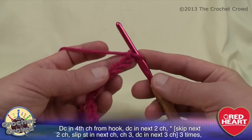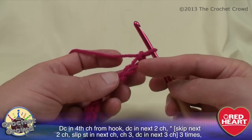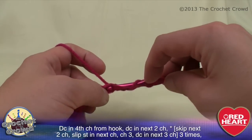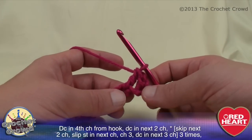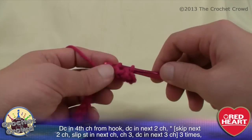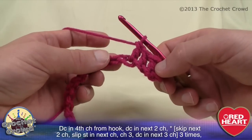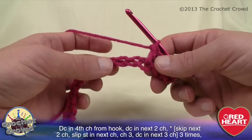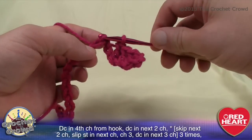Let's begin — we have our chain done and now we're gonna follow row number one. It says double crochet forth from the hook, so we just count back 1, 2, 3 and double crochet into the fourth from the hook. Notice how I just push down on that to make it work. It says double crochet in the next two chains, so we double crochet two more times. Now it says to skip the next two chains — skip 1 and 2 — then slip stitch into the third chain: slam our needle in, grab the yarn, pull it through and through.